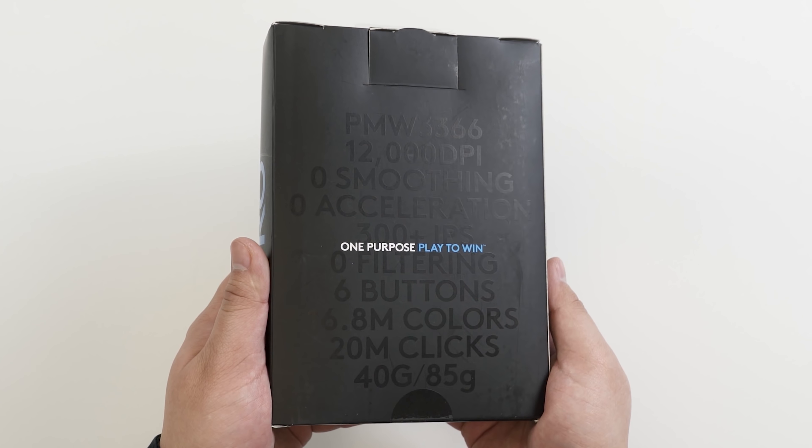Osu time. For this one, it combines both accuracy and precision. Roland, you want to try it out? Be ready to laugh, my friend. Oh, this is going so fast. I see a lot of 300s. Am I an Osu master? Let's do a real game.